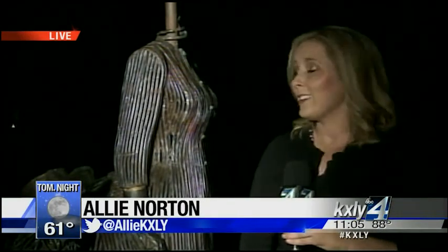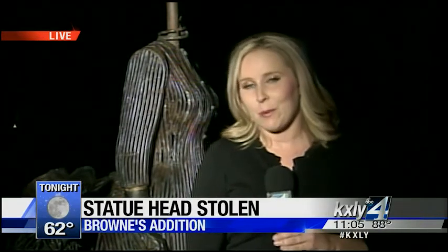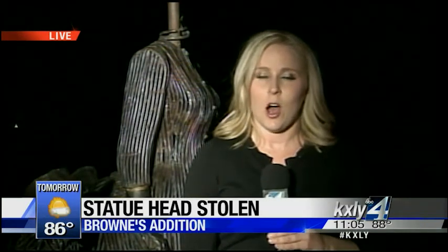KXLY 4's Allie Norton joins us now in Brown's Edition. Are there any leads in this case? Not as of now, Nadine, and if you take a peek over my shoulder, you'll see that her head is still missing. Residents in the area told me earlier that they've heard rumors that it has been found, but the neighborhood council says they're not going to believe it until they see it, though hopes are high that they will find it.